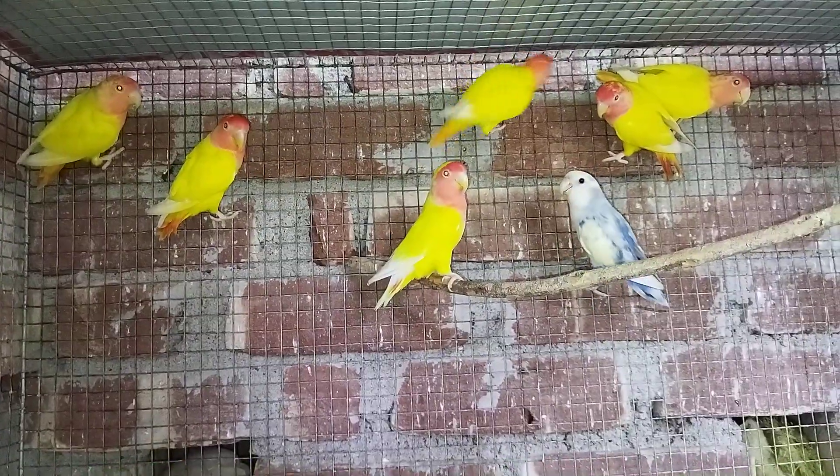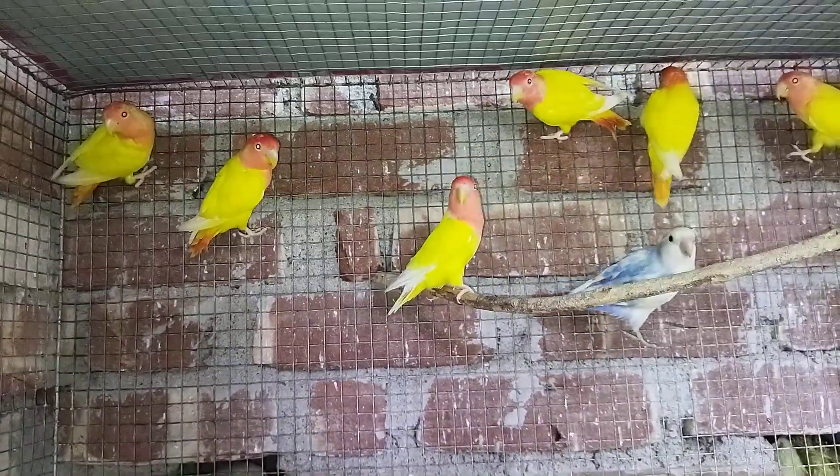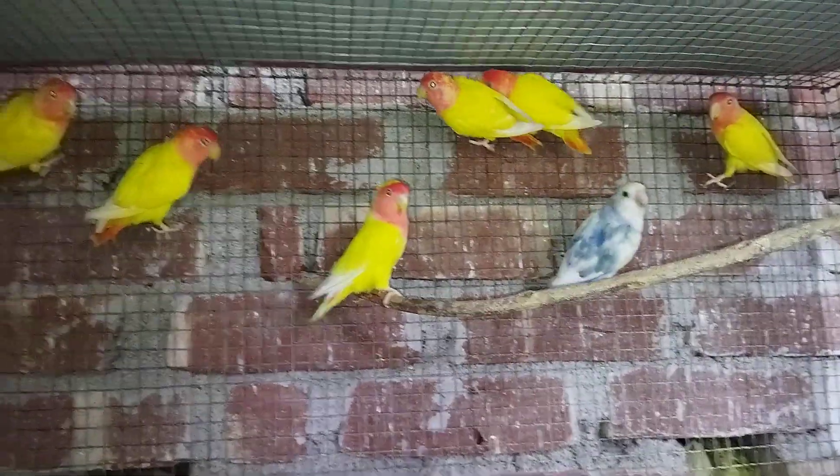When you have a fireplace and use the fireplace without the fireplace of this fireplace, you can see the fireplace.